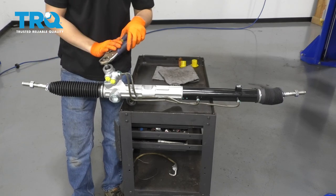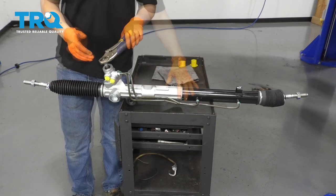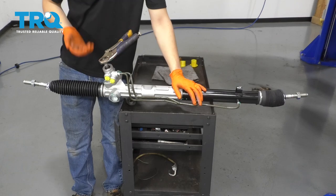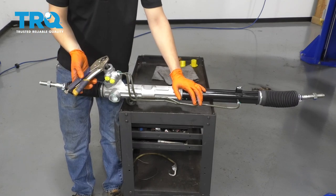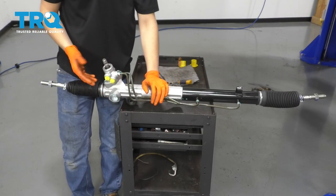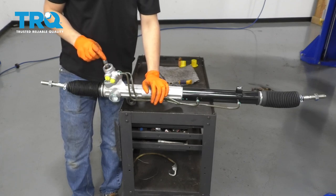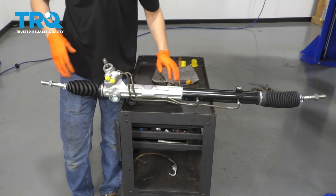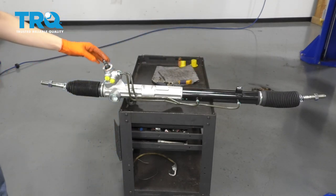Now I want to divide that by two — that's going to help me center the rack left to right. Three and a third divided by two is about 1.67, so that's just over one and a half turns. I'll go one full turn, then half a turn, and then just a little bit extra — and now the rack is centered. The reason it's important to do this is that if your steering wheel is centered but your rack is not, you're going to have the wheels pointing in different directions with the steering wheel straight. If you're one tooth off, you can adjust that with an alignment on the tie rods, but you want to be as perfectly aligned as possible on this steering shaft.